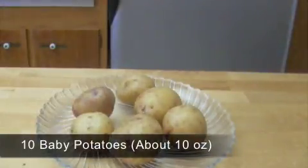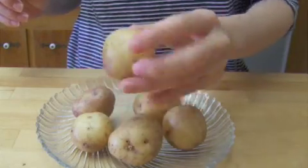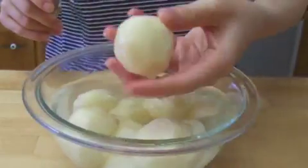Prepare 10 baby potatoes. If you don't have them, you can cut normal potatoes into baby potato sized pieces. Peel the potatoes.